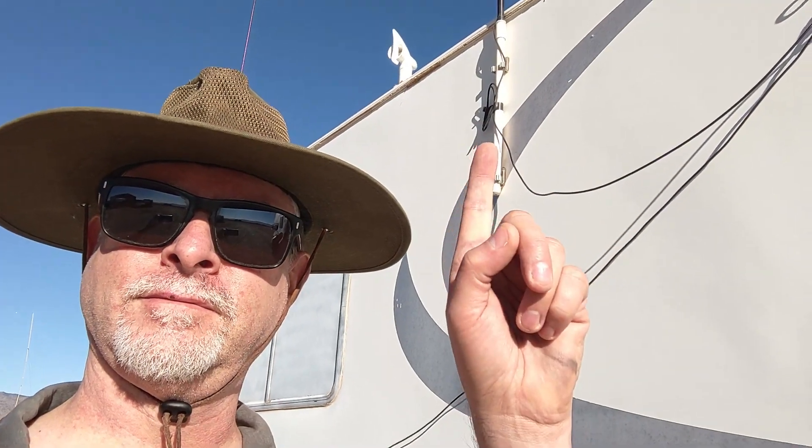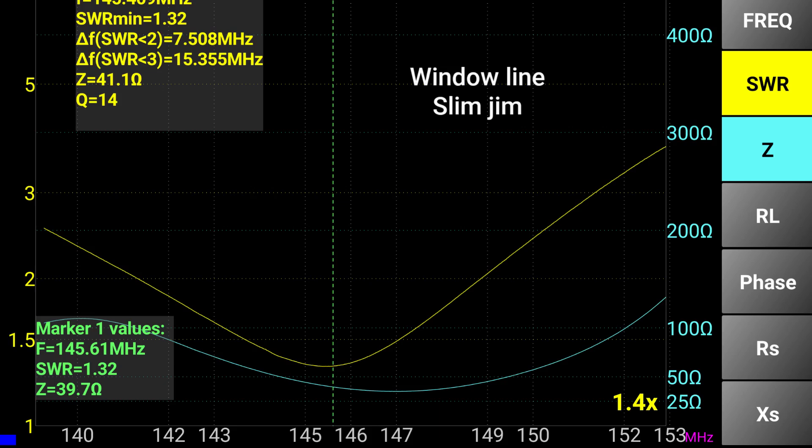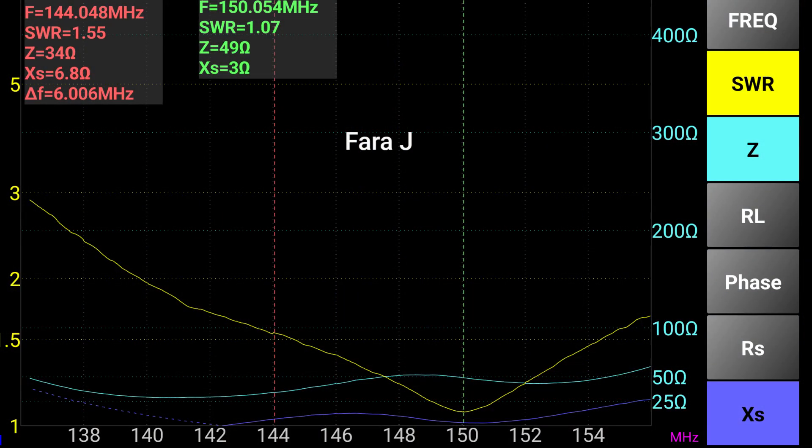Let's hang it up outside and do a VNA sweep of it, and take a good look to see what's going on with this thing. I'll be hanging the Farajay up in place of my Slim Jim window-line J-pole, which I'll also be comparing it to in sweeps and performance. The window-line Slim Jim is a good example of a resonant antenna — as you can see from the SWR curve, we have a nice curve centered around the middle of the two-meter band. Now let's take a look at the Farajay, which is up and flapping in the breeze. The Farajay sweep is a little high in frequency — it looks like a resonant antenna with a nice curve, but it is centered up at 150 megahertz.